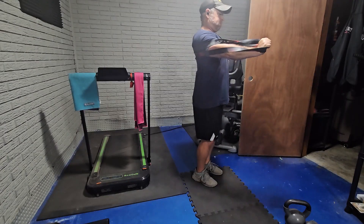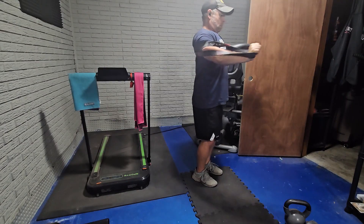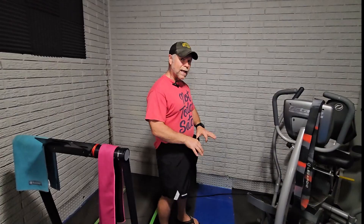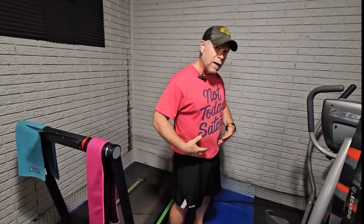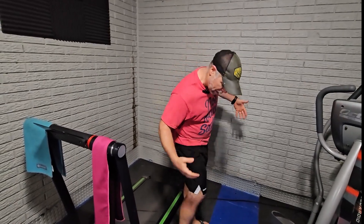They do have an elastic band, and if I was to go with the small, I think I'd have plenty of room with that elastic. They also have a drawstring if you need it — if you happen to buy a size that's just a little bit too big, you can cinch that up a little bit.